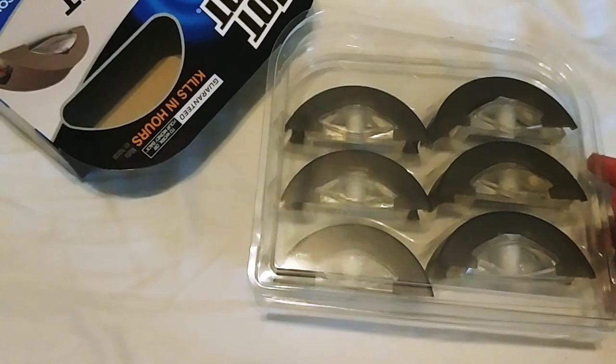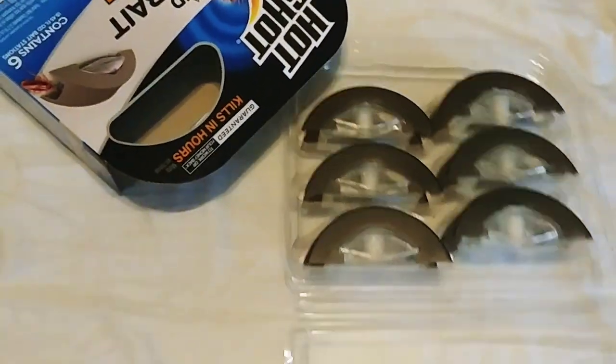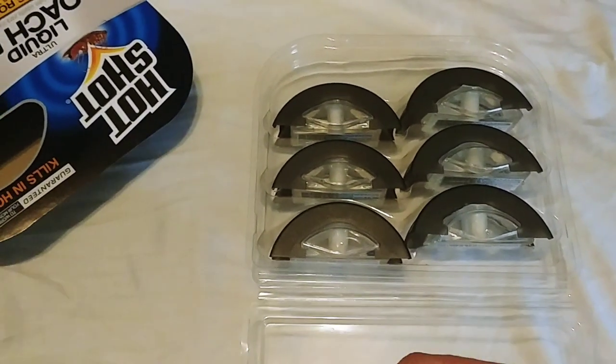Once you pull this little pack out, you're going to see a total of six roach baits. This is supposed to last anywhere between two and three months. It has a clam cover that you just open straight up and then you'll have the six roach baits there exposed.